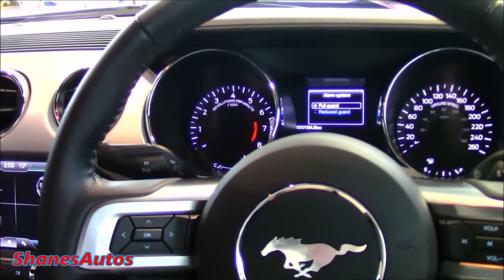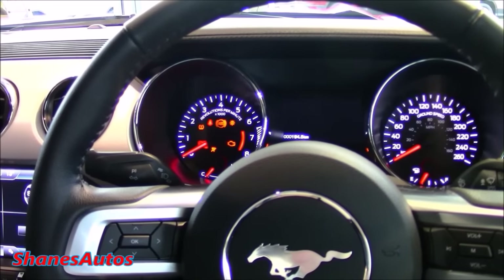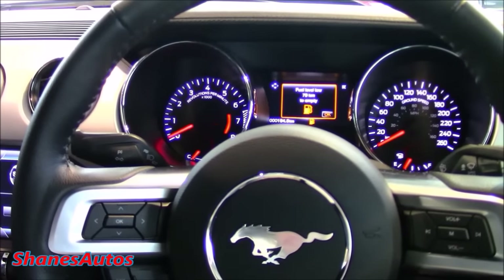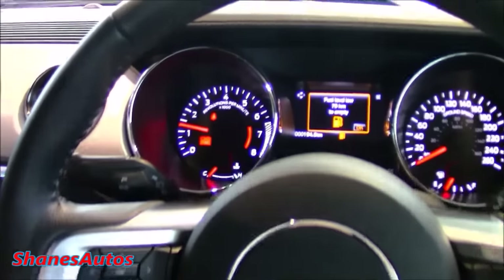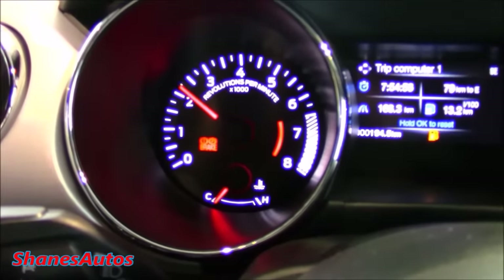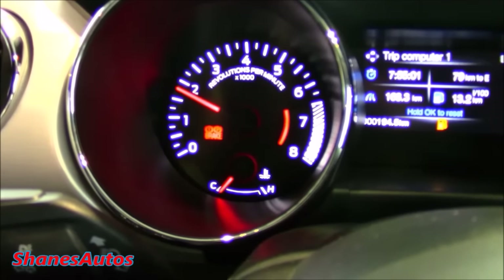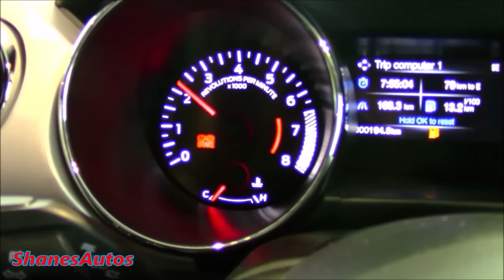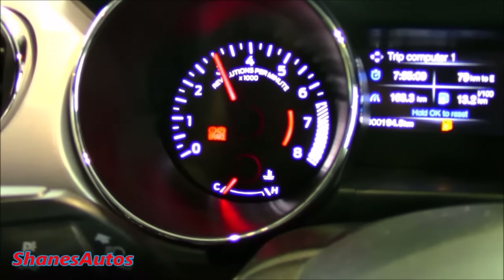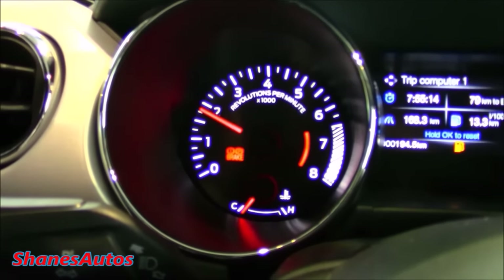Let's power on the Mustang and see how it sounds. I'm not going to be able to rev it too hard since we're in the showroom, but I'll get an exhaust clip nonetheless. Let's apply the clutch and hold in the engine start-stop button. It's got a very nice sounding engine — a nice little rumble off it.